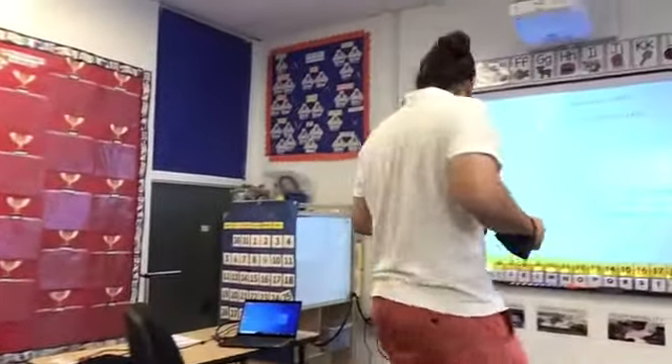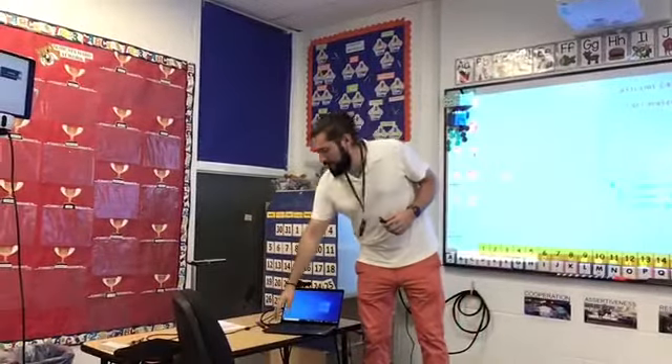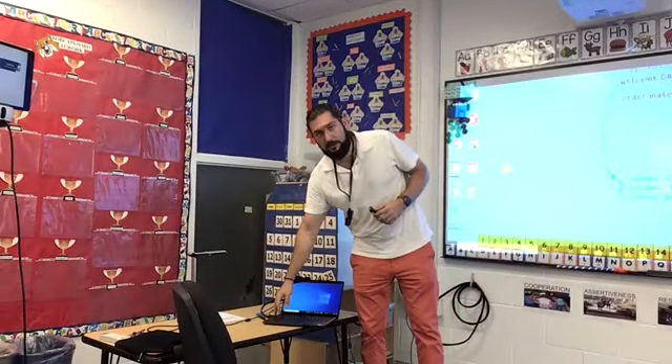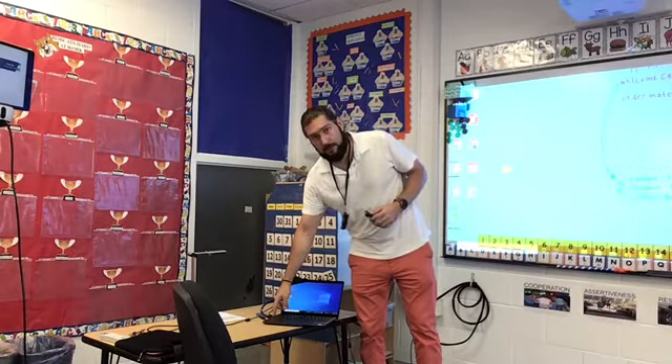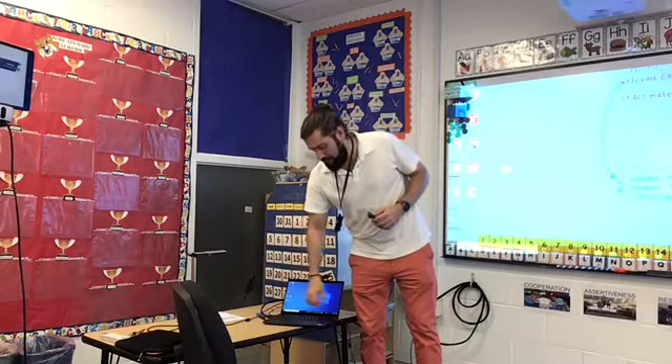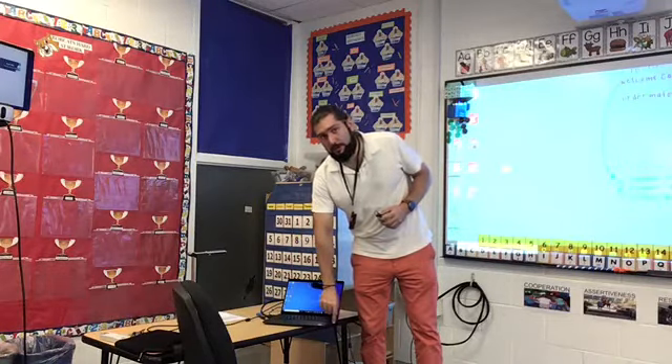I'm going to connect my HDMI cable so that I can display to the projector in the classroom. I'm going to connect a USB cable for my document camera. And then I'm going to connect the USB cable for my swivel so that the audio from my microphone reaches my laptop.